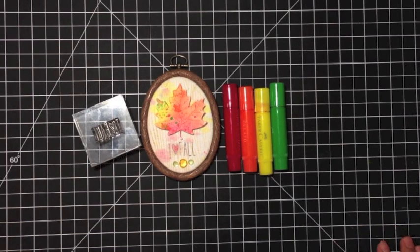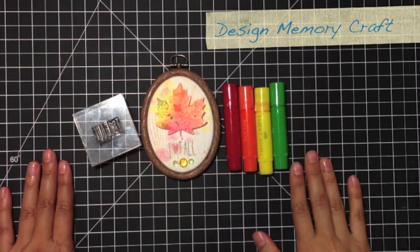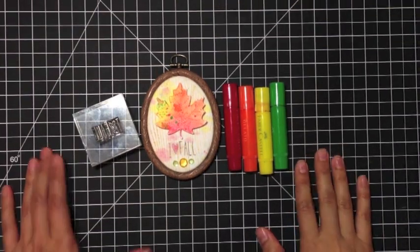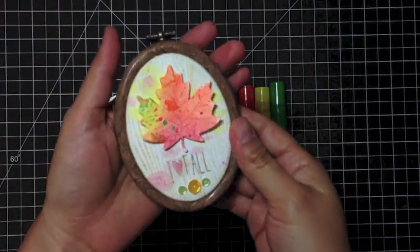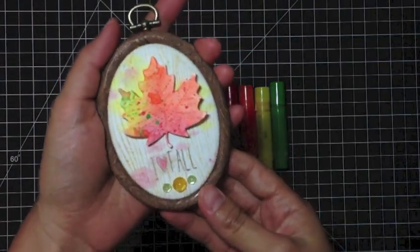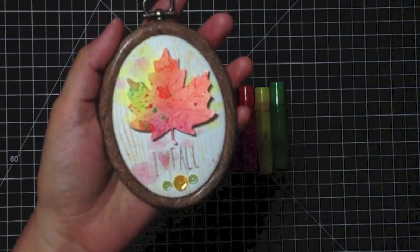Hello, this is Tiffany, and I'm from the Faber-Castell Design Memory Craft Design Team, and I have this cute mixed-media embroidery hoop project to share with you for Simon Says Stamp Stamptember. Let's begin!